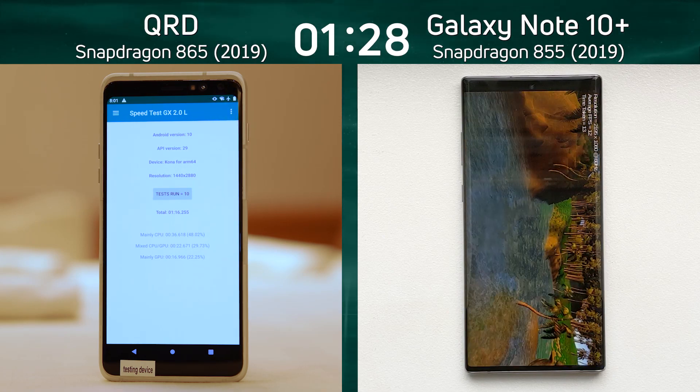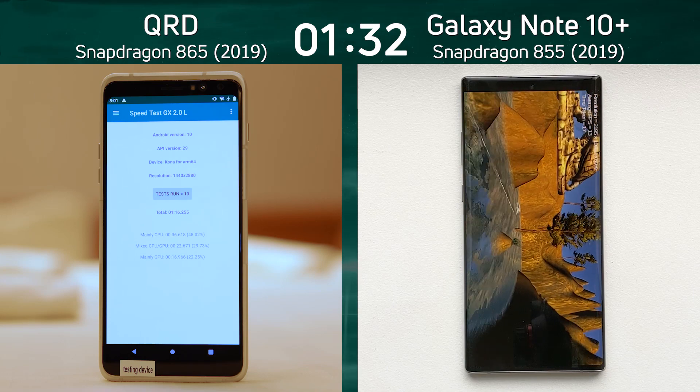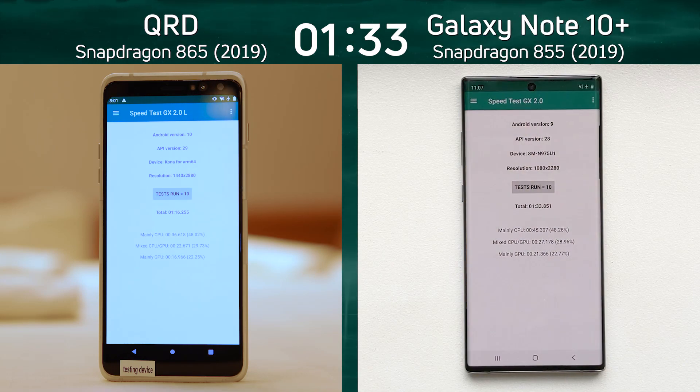What is the difference between the 865 and the 855? This will only get bigger when we see real devices coming out from Samsung, Sony, and so on. One minute 33.8 for the Note 10 Plus.